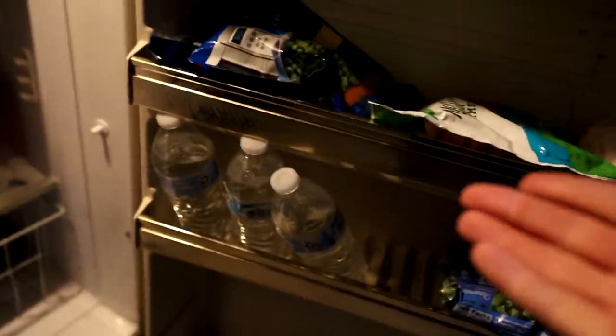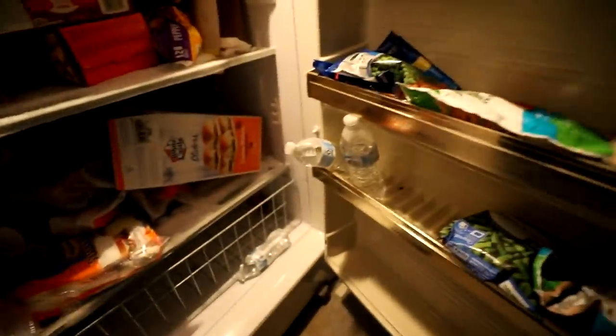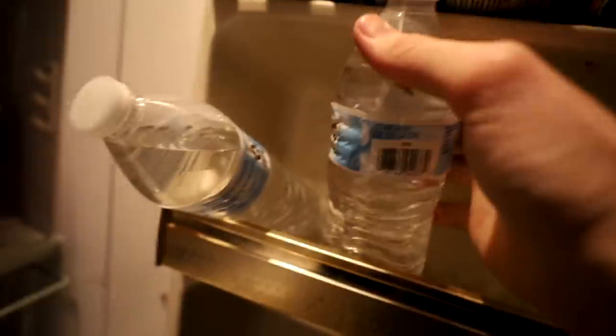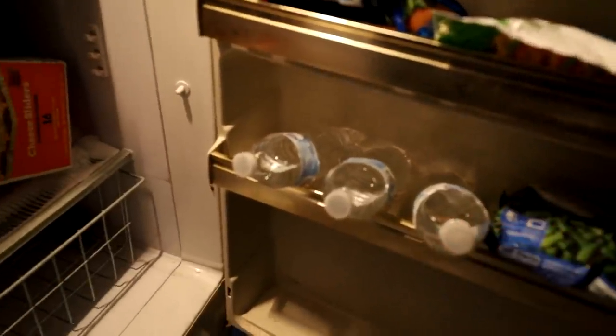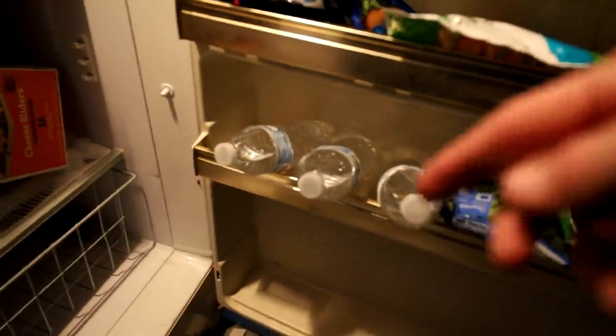I'm happy you guys are so patient with me. Okay, so I just opened the fridge — it's been 45 minutes. One, two, and... nothing happened. Why is nothing happening? Maybe with one of these guys? One, two, and... nope. I'm just going to have to say that I don't know how I'm supposed to get it to negative 18 degrees Celsius when water freezes at zero degrees Celsius. If any of you guys know, please let me know in the comments.